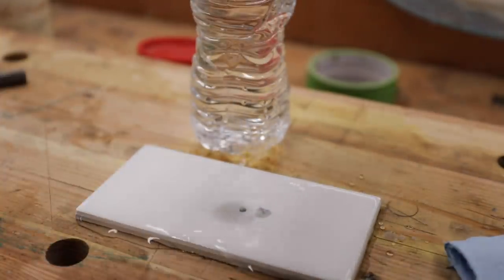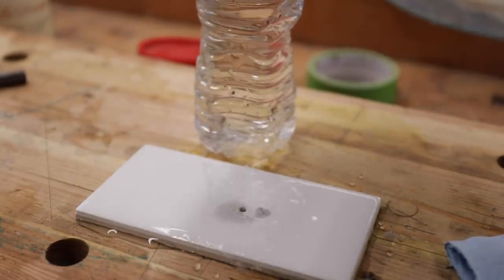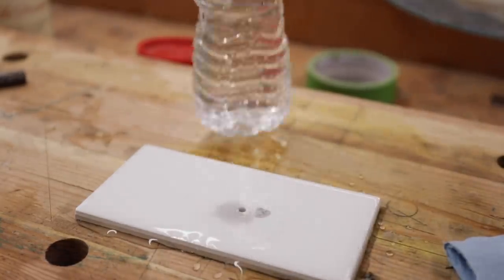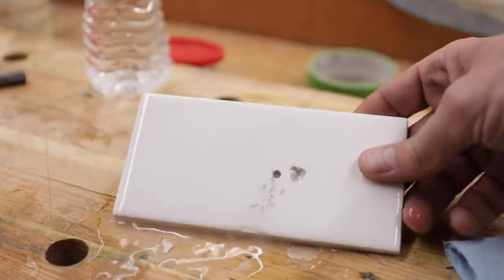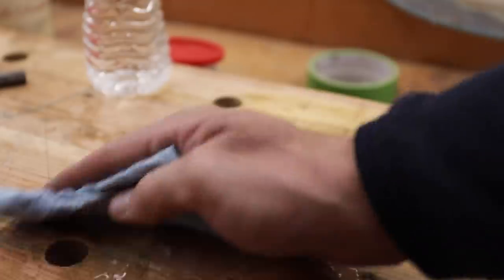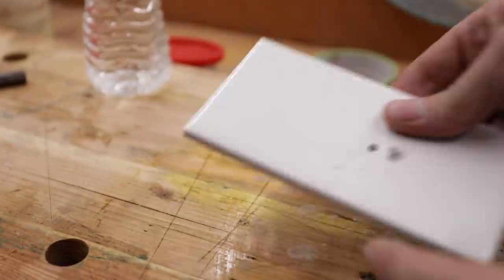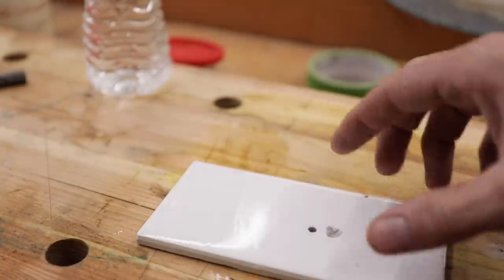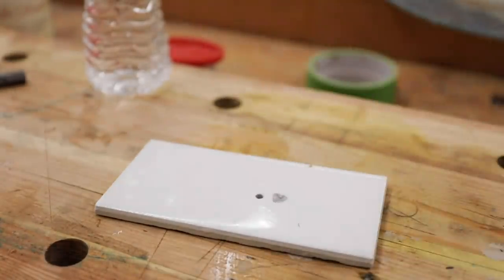Boy, that went through there. I'll go with the plumber's putty dam — it makes less of a mess. That went through really well on that soft subway tile. Not too bad on the back side. The problem with that was not really being able to get a very good starting point because it doesn't have much of a point on it. But let's go with the glass-specific Bosch bits.